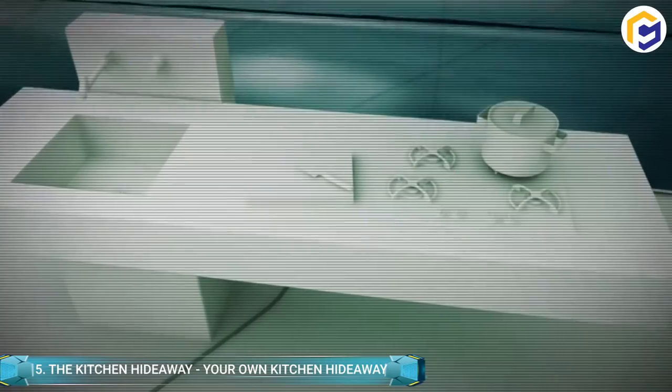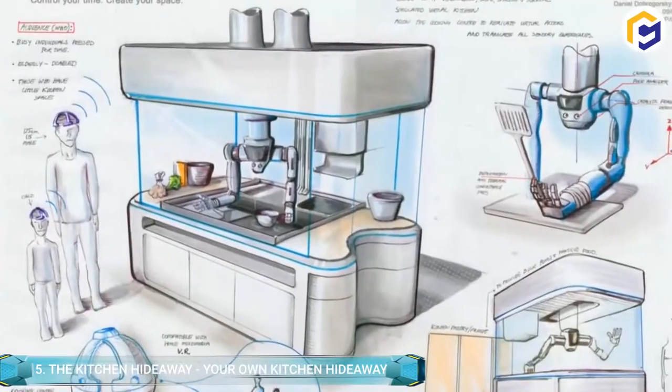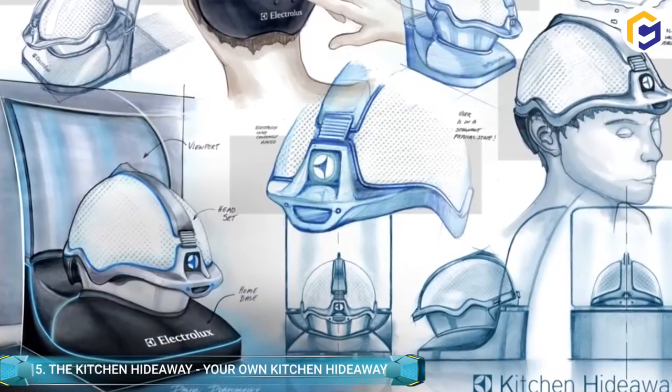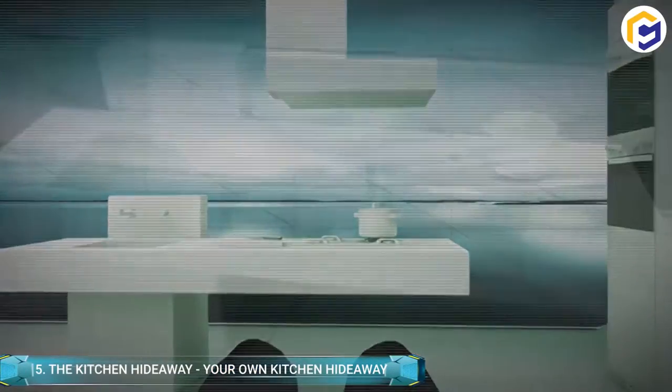Although it does sound crazy, it could be the future. Gone is the need for large appliances, which are ideally replaced with efficient robots serving every craving. You simply need to know how to cook, and robots take care of the rest.